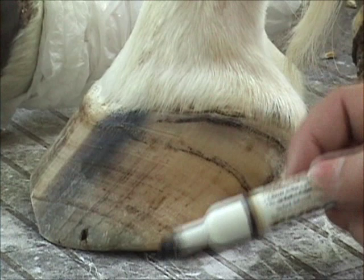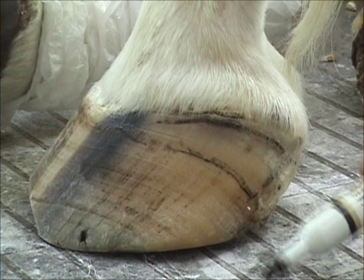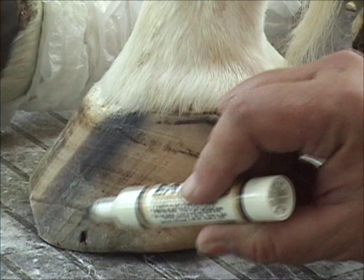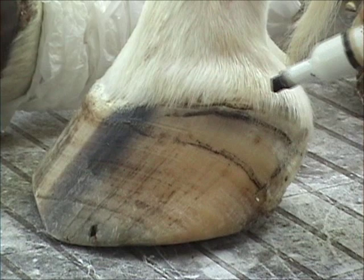Because the farrier — whatever farrier they had doing her — did not recognize or understand this. I'm not getting on farriers; I'm saying they don't really teach about this in farrier school. In fact, there are even barefoot trimmers that don't realize this, that don't know how to recognize when the wall has grown up and pushed the coronary band up. If her foot would have been right, all these tissues in here would be sitting down here.